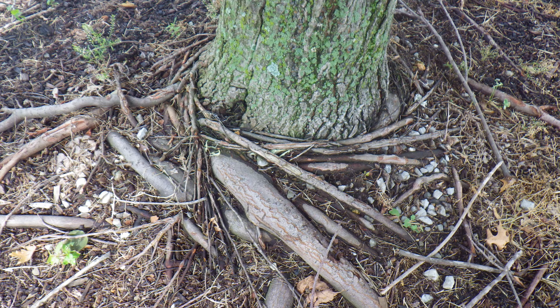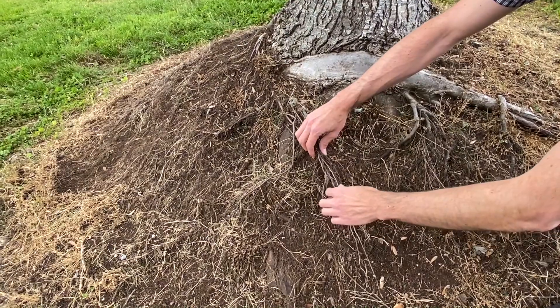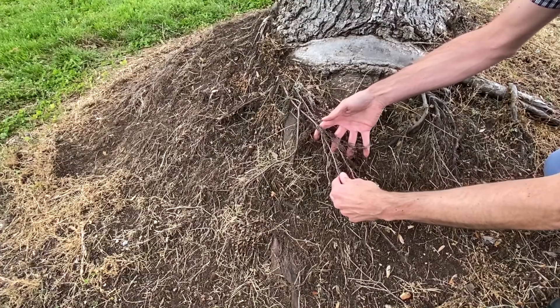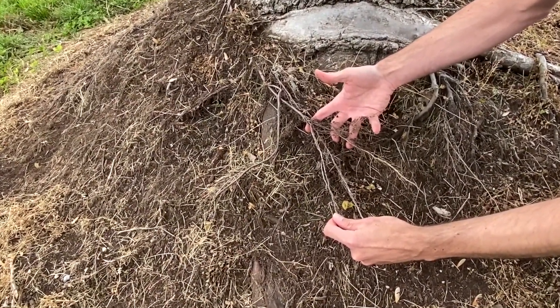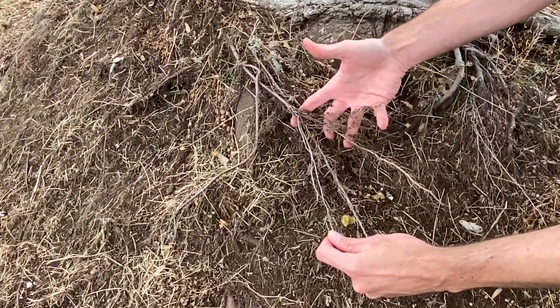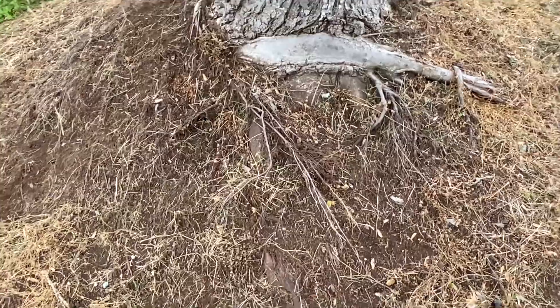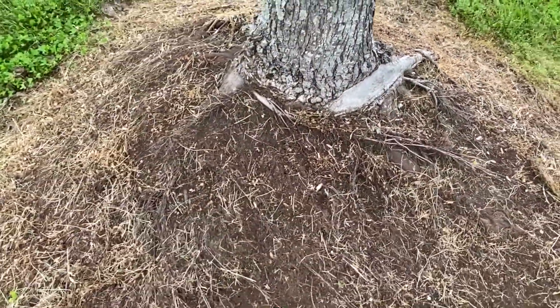So how do we fix trees that have been volcano mulched? Unfortunately, if your trees have been volcano mulched for many years, you may find that there is little that can be done, as many of the fibrous feeder roots will have since developed upwards and matured in the mulch mound. This makes it nearly impossible to rake back the mulch pile without exposing or killing many of those feeder roots.